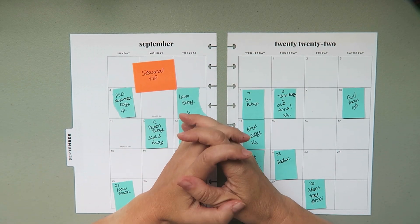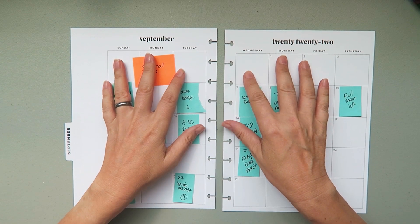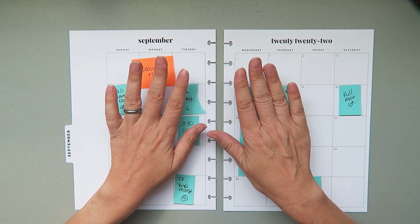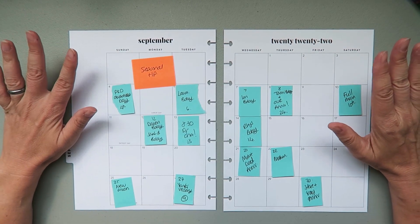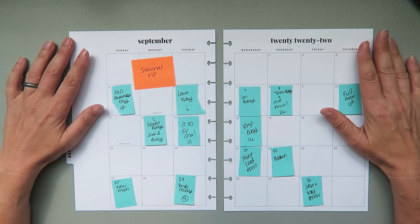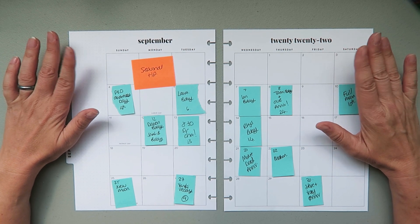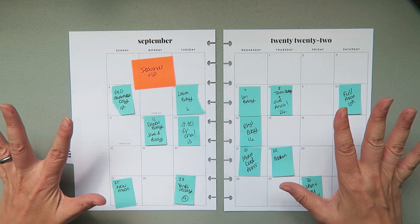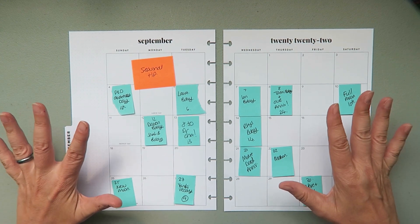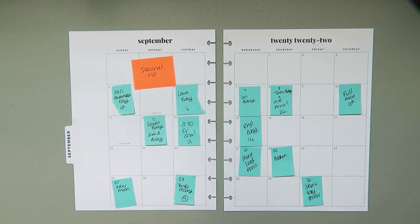Hello my planner pals, welcome back. If you're new here, thank you for joining me and giving me a try. My name is Di, I'm here at Creative Karma Design, and today we've got a monthly spread in my catch-all planner for September. Holy crap, how is it September, and how do I have all of this stuff going on? I've got one appointment on here and I haven't even booked the others yet - this is going to be a busy one.